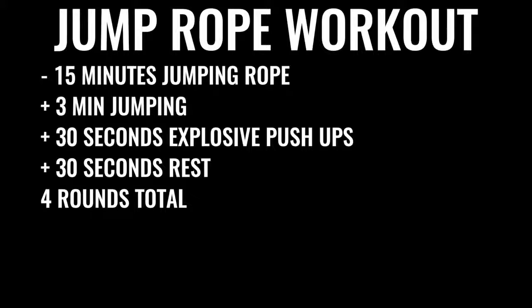You're going to start off by skipping rope for about 15 minutes. You'll give yourself about three minutes of skipping nonstop, followed by about 30 seconds of explosive push-ups, and then 30 seconds of rest. You're going to do that four times total, leaving off the last set of push-ups — so four sets of three minutes of jump rope and three sets of push-ups total.